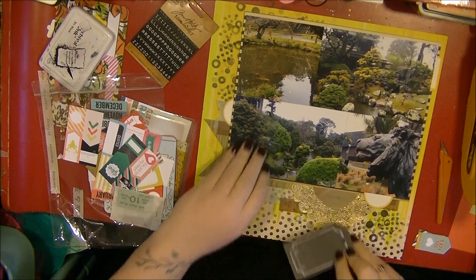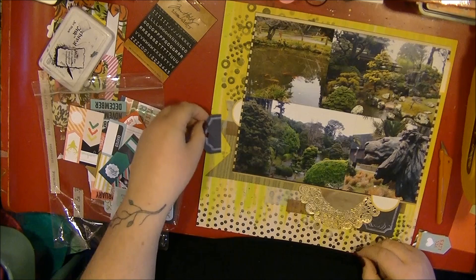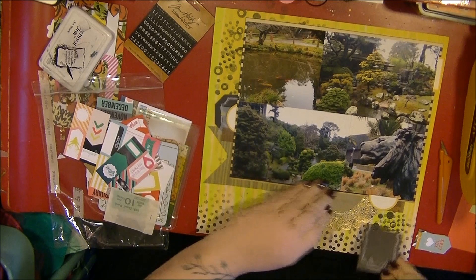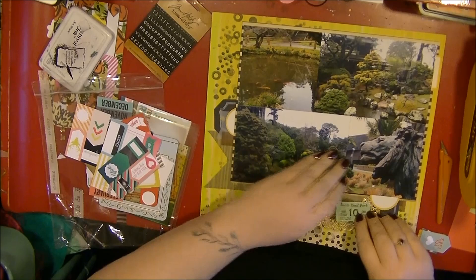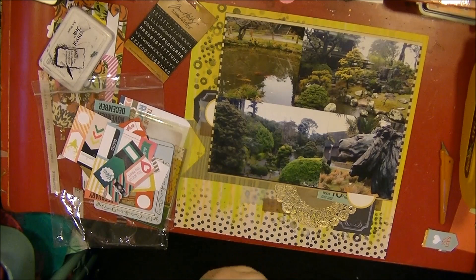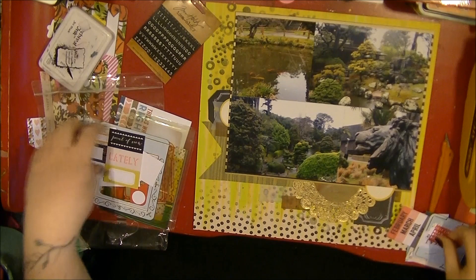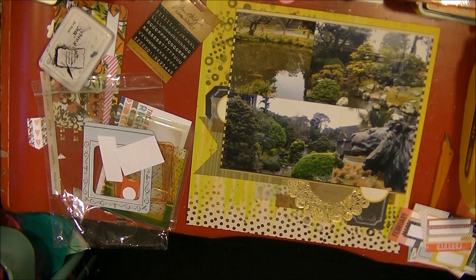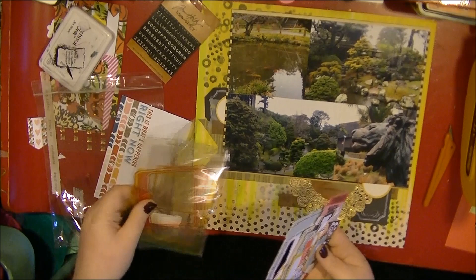I go through my ormolu cutter parts from Scraptastic kits and find a chalkboard tag, which I cut down and add to each cluster. I like how that works - it's black but being a chalkboard tag it's more of a grayish black, so not too harsh. Then I try some little tickets, printed cameras, a small envelope, and some pendants from my cut parts, but none of them look right so they all go back in my stash.